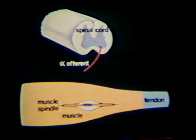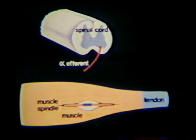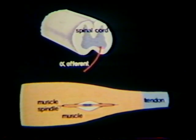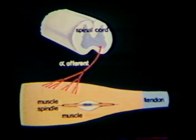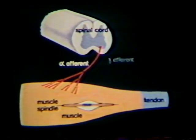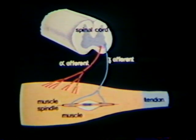Muscle spindles are complex sensory receptors usually lying deep in the belly of the muscle. The muscle is innervated by alpha motor nerve fibers arising in the anterior horn of the spinal cord. Each alpha fiber divides to innervate more than 100 muscle fibers. The spindles are innervated by smaller gamma or fusimotor nerve fibers, each of which supplies several spindles.